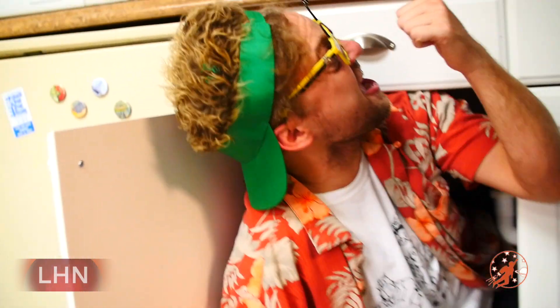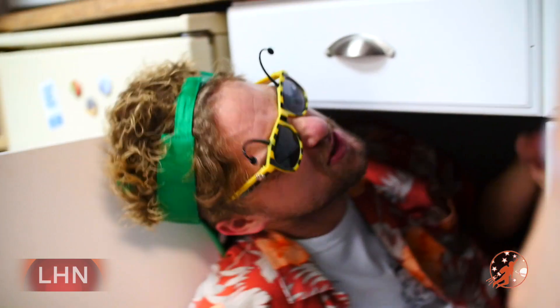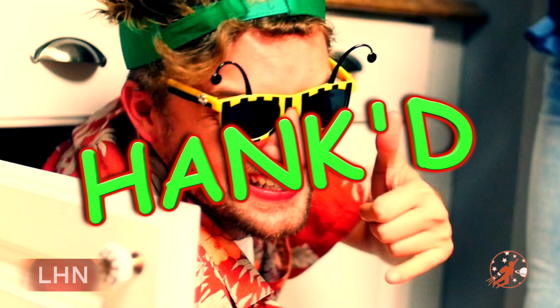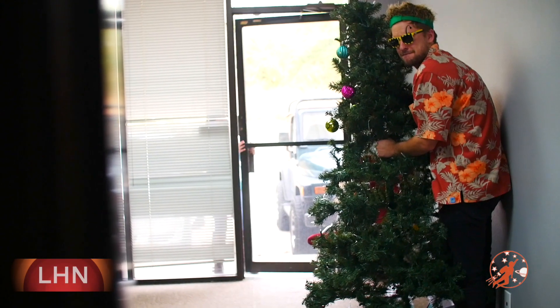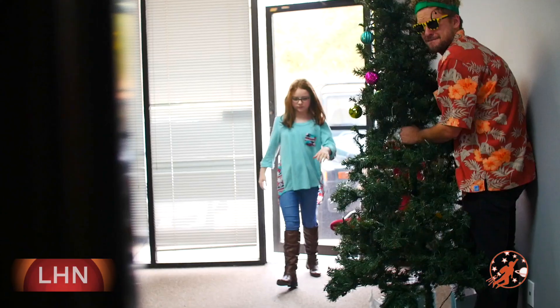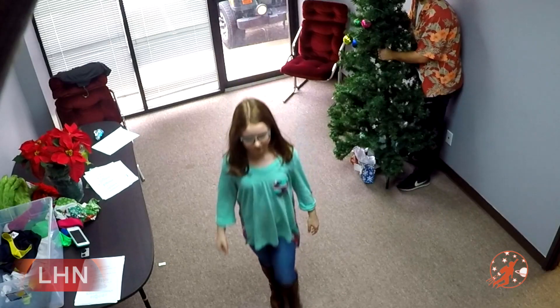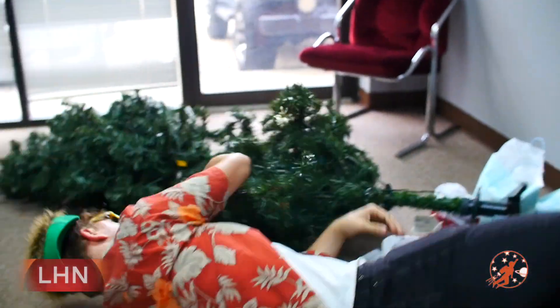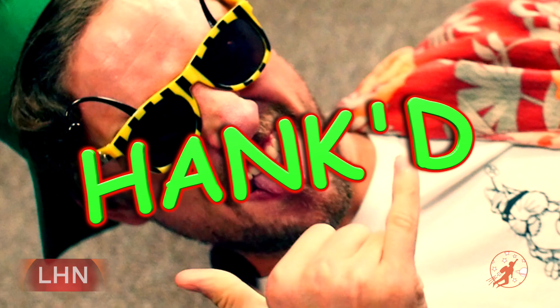You just got Hanked! I disconnected the pipes, therefore the sink is no longer functional. You got Hanked! Just kidding, I'm totally fine. You just got Hanked!